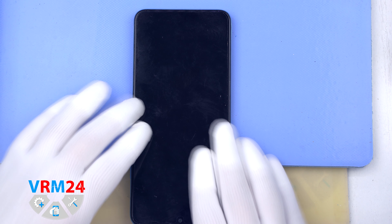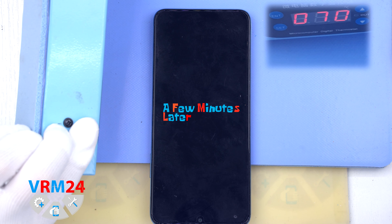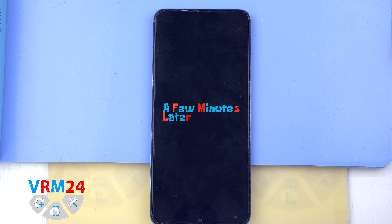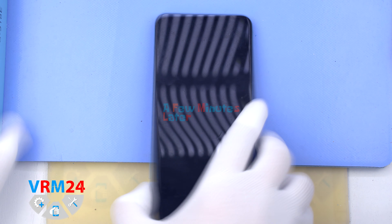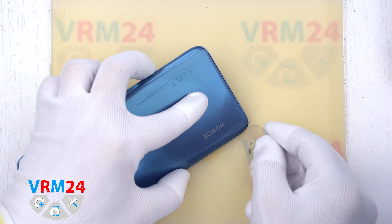Then we need to heat the surface of the back cover to a temperature of about 70 degrees Celsius or 160 degrees Fahrenheit. For this we use a heating mat — you can also use a hairdryer. After 5-7 minutes, we can move on to removing the back cover.